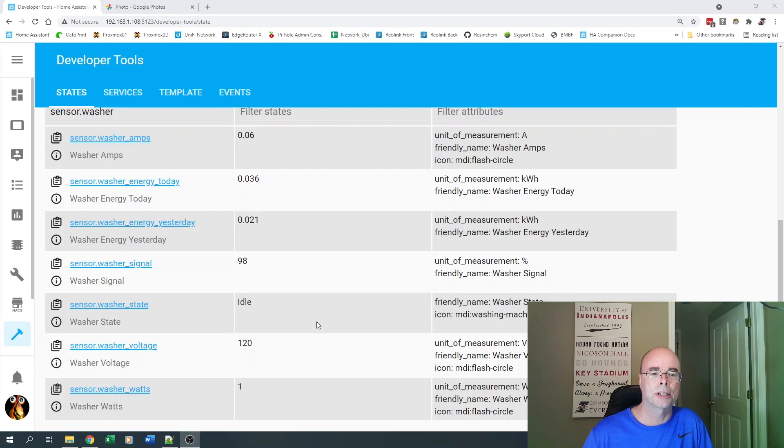When we take a look here in Home Assistant, we'll see that a number of sensors were automatically defined for us. Your names may be different or if you're using a different integration, you may have some different sensors here. What we're primarily interested in for our automation is the sensor watts. We're going to keep an eye on that — it's what's going to tell us when the washer starts and when it ends. The washer state here is something I've defined, and I'll talk about that when we look at the automations.